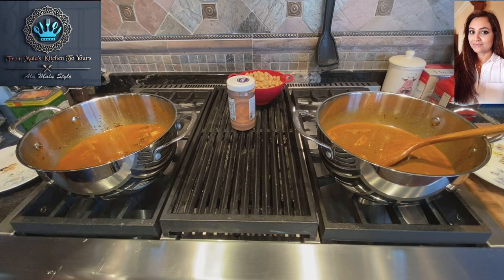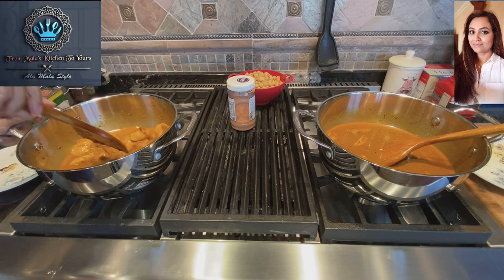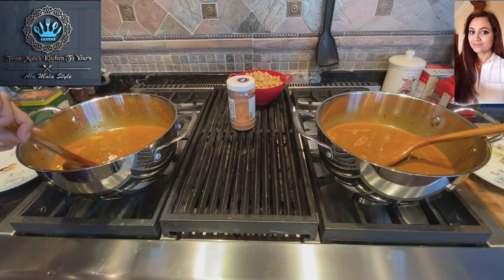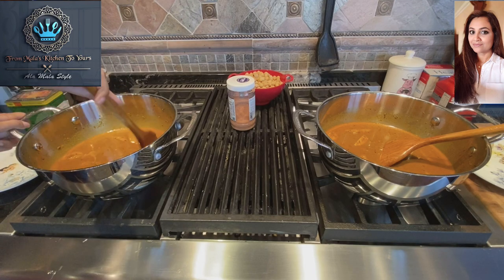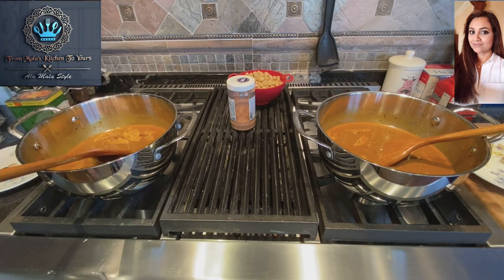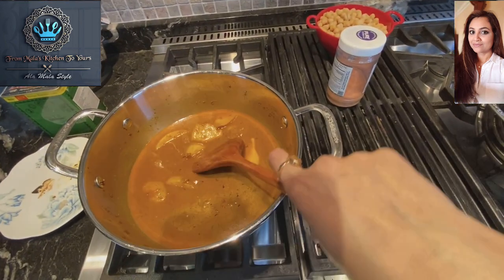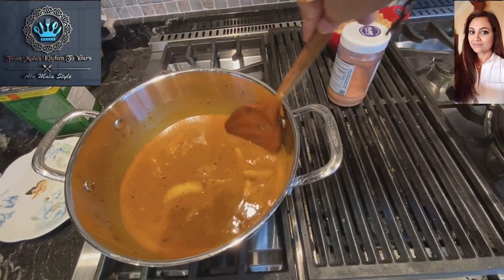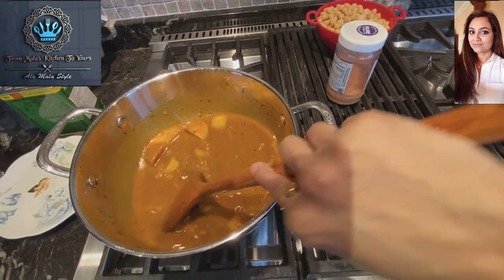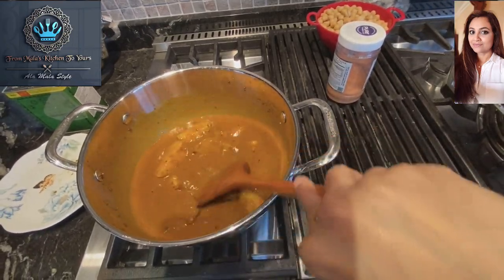Get a nice little stir, get everything incorporated. This looks absolutely beautiful and smells even more amazing. Let's get a nice close-up look — how beautiful is this! Those little black things floating around are the cumin seeds we started with.